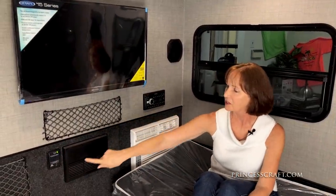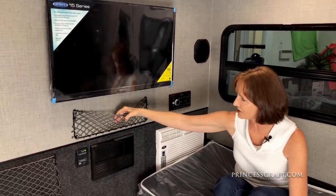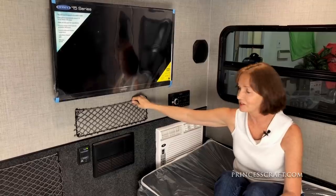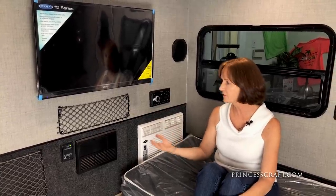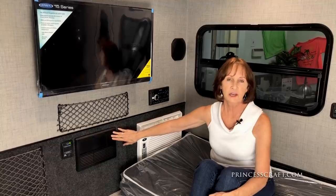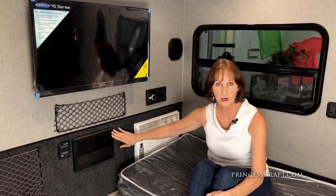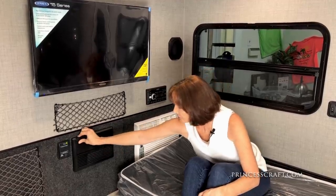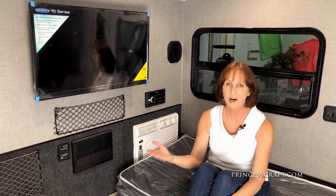The netting underneath the TV gives you two spots for storage — always handy for different gear and different sizes of things you want to store on the front wall, and it doesn't add any weight. Underneath that, you've got the converter. When you plug in at a campsite, at your house, or with a generator, it creates 120-volt current, and this converter converts it to 12-volt to trickle charge your battery. The front panel has your breakers and fuses. You also have the LP detector next to that, which detects any LP leak and warns you so you can be safe.